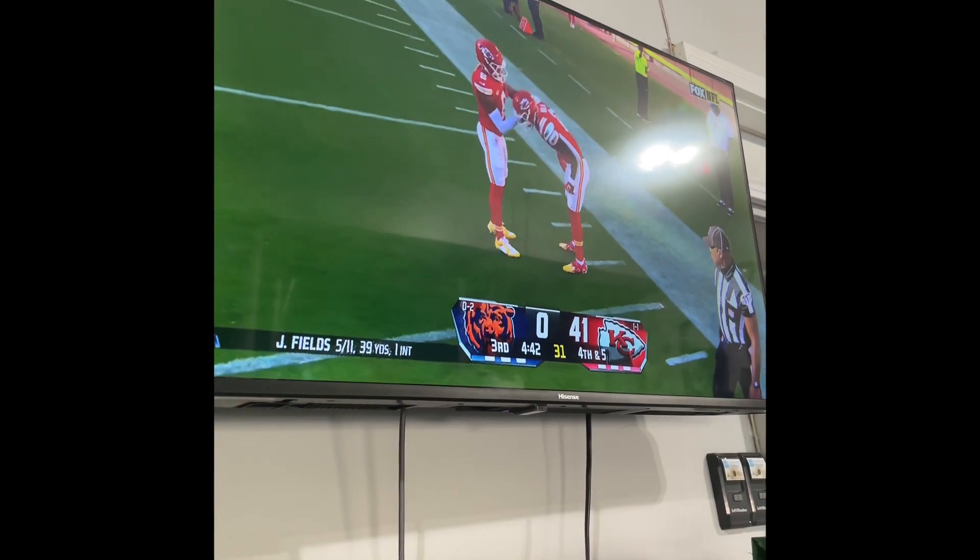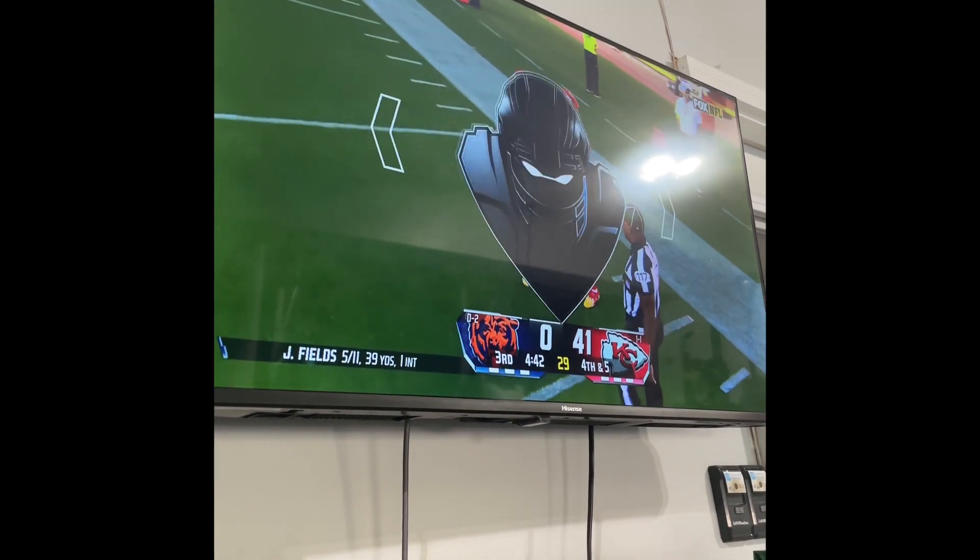Hey guys, I was watching the Bears game today but it's kind of turned into a bit of a joke.